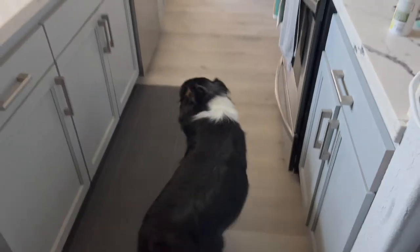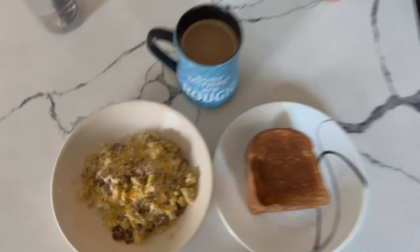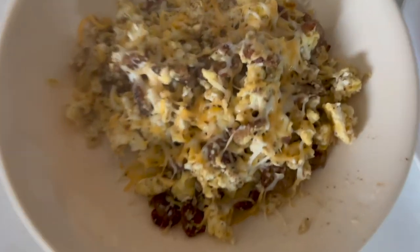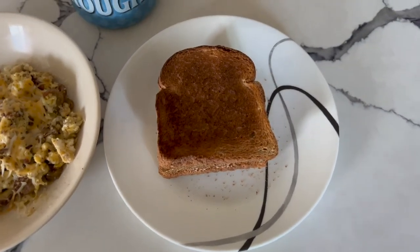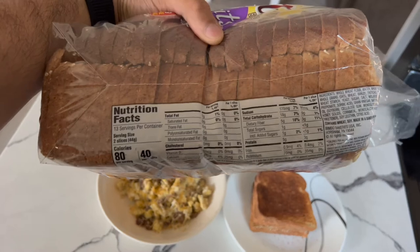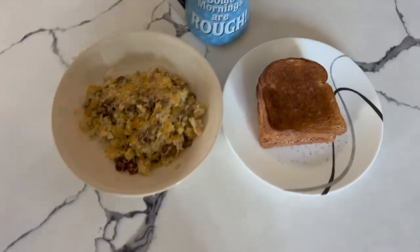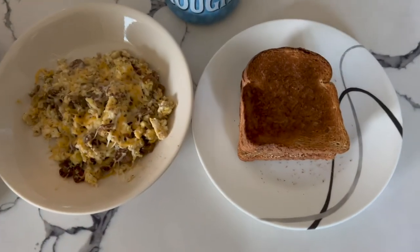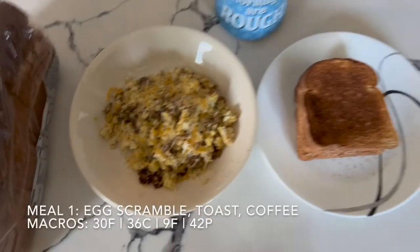So this is breakfast — got my egg scramble, diced up my chicken sausage, threw a little bit of light cheese on there. Here's my toast. Let me show the bread I'm using. I use three slices of this — macros are for two slices: one gram fat, 18 carbs, five protein. Probably the best macros you're going to find for bread. And I got some I Can't Believe It's Butter, the light version, on the toast. That's my coffee. I'll put the macros on the screen as well.